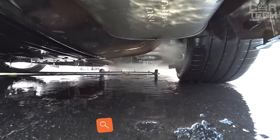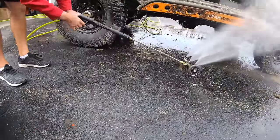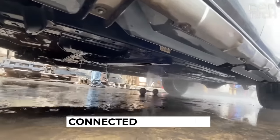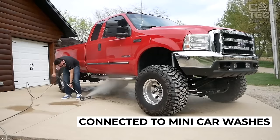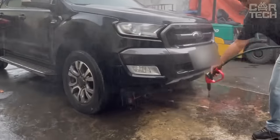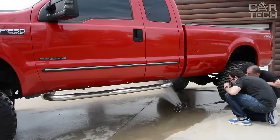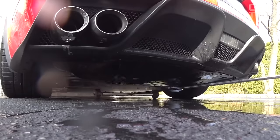The underbody of the car is most exposed to various contaminants and requires regular cleaning, especially after winter when the road surface is treated with aggressive reagents. The proposed nozzle can be connected to mini car washes and allows you to wash the bottom of your car without any effort, thanks to four nozzles. The wheels eliminate the need to keep the design on weight. The supply includes one wash nozzle.